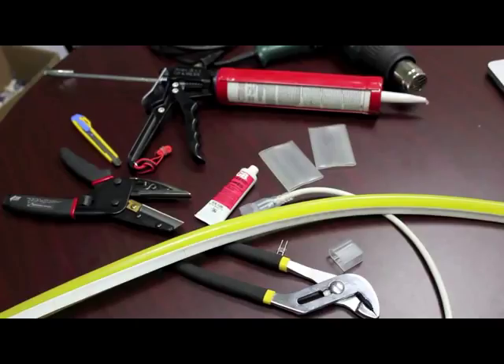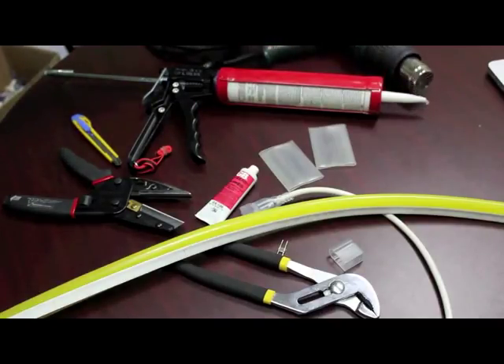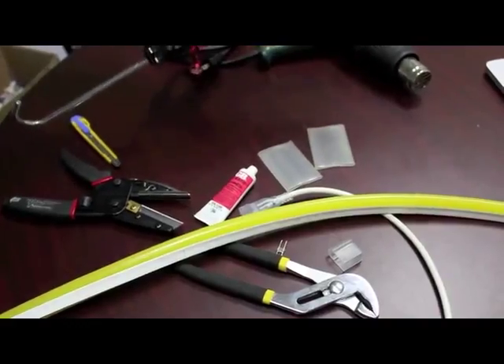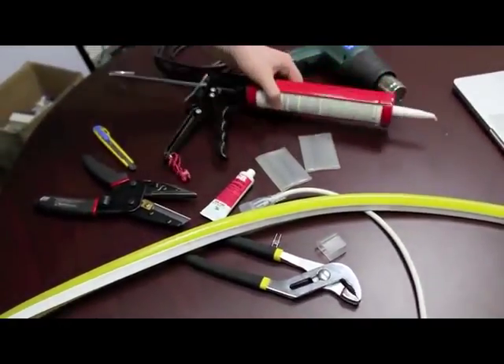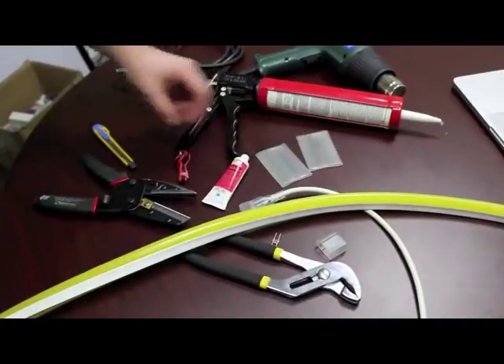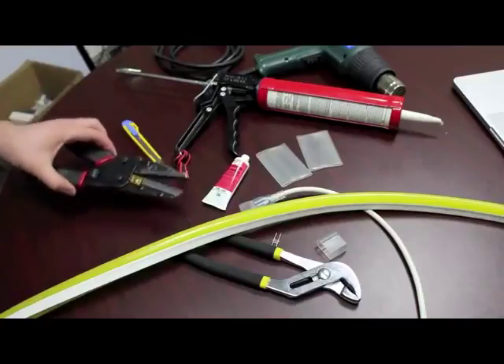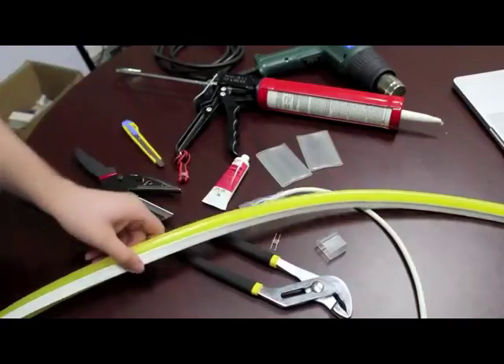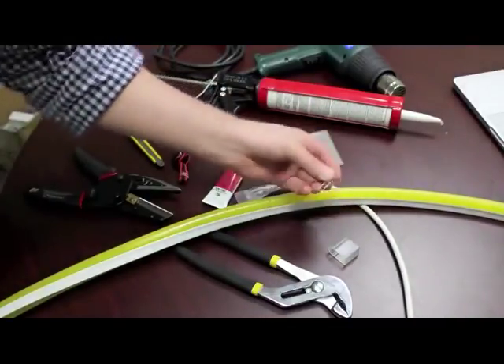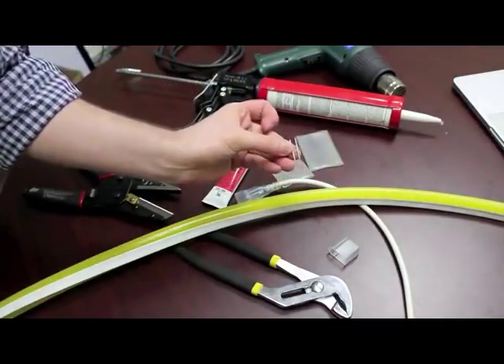Setting up LED Neon Flex, you will need a heat gun, a caulking gun with silicone adhesive sealant, some heat shrink, an oxidation guard, a sharp edge, a cutting tool, pliers, the flex itself, a power cord, an end cap, and a two-prong connector.